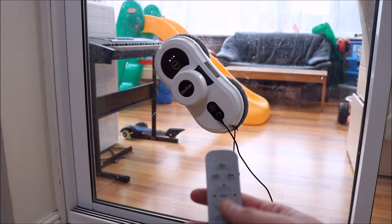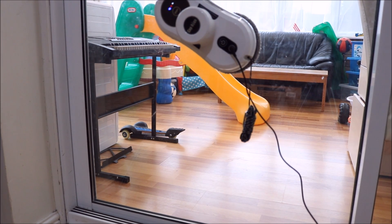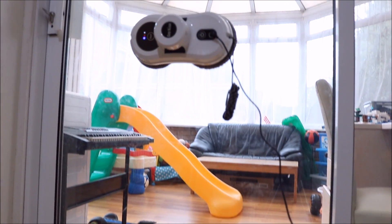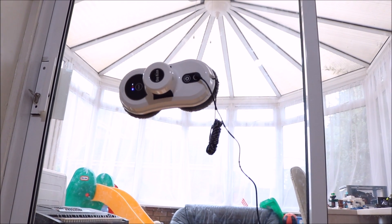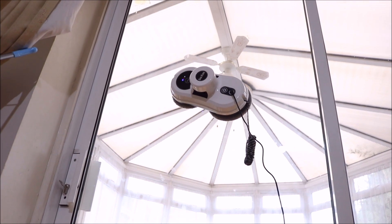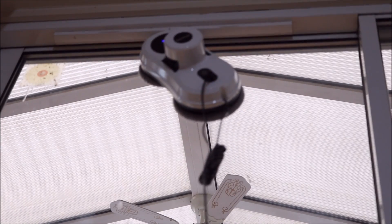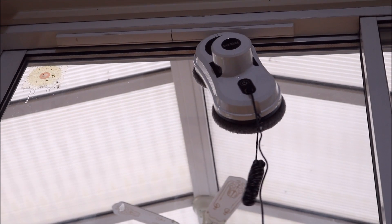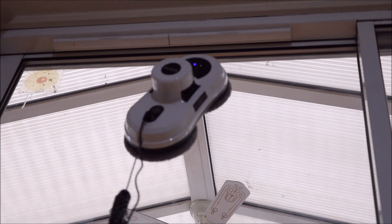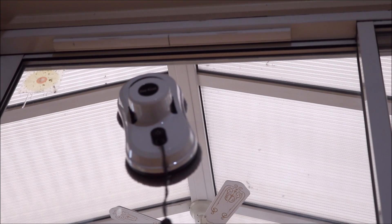I'm just going to click start on the controller and it should kick into its own program. So it's going up — going right up there. It hits the top and it's working its way down, then working its way to the side. It works its way down a little bit and then starts going across again, so it keeps doing this until it gets down to the bottom.